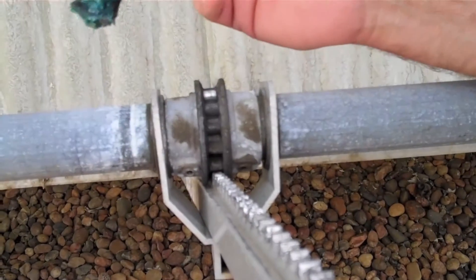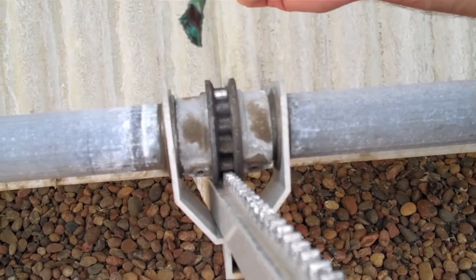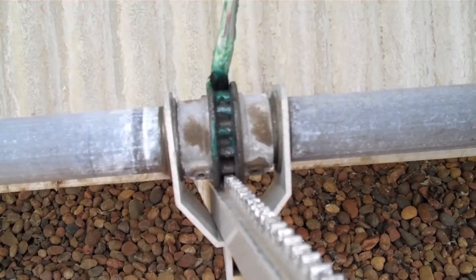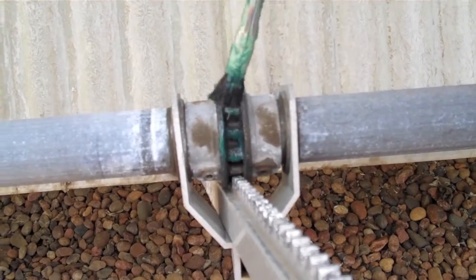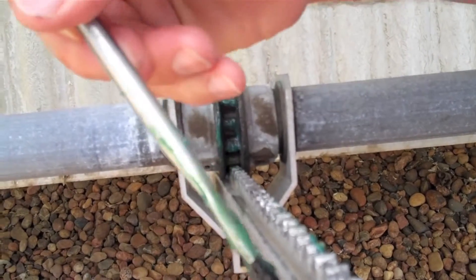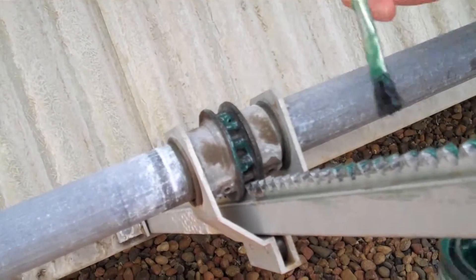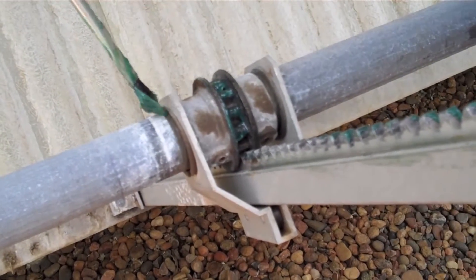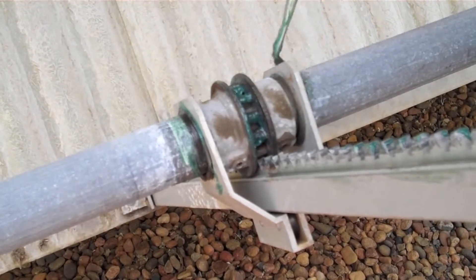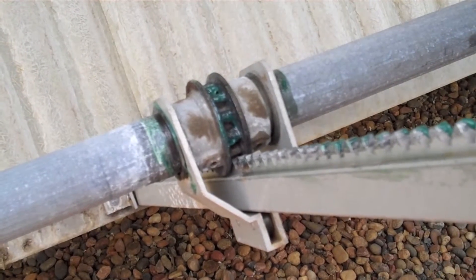So this is basically a brush application of the Magna Lube. It's just like the spray — you just want to coat the interior of the teeth generously. Then it doesn't hurt to run a brush along the grooves. The same would go for the bearing. And that's pretty much it.